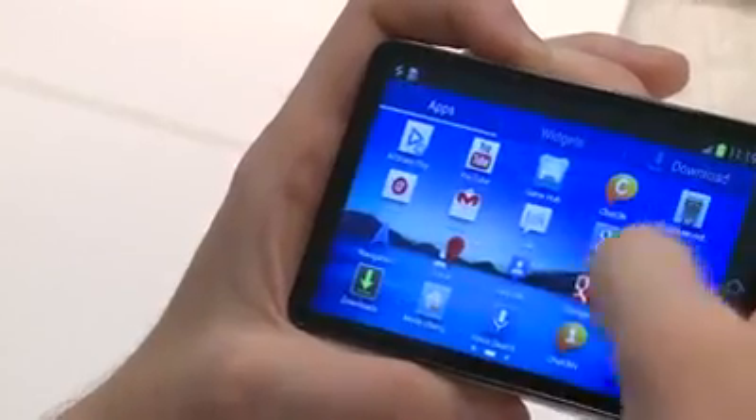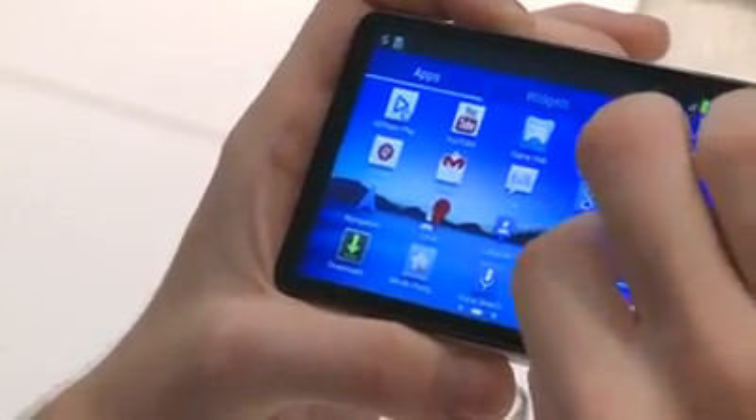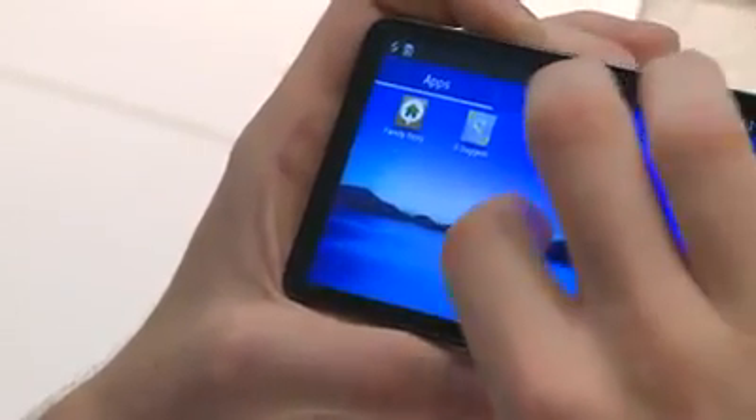Like, could you check your email on it? It's got a full browser on it. While it won't work as a normal phone, you could load Skype on it and use Skype for alternate phone applications, which is pretty cool. And it's running Android Jelly Bean.